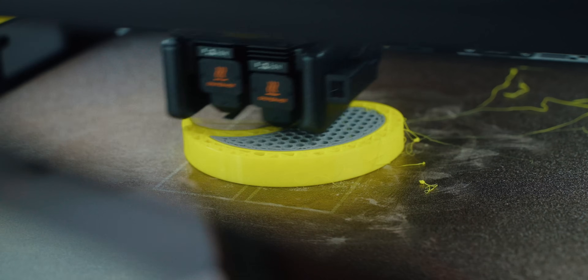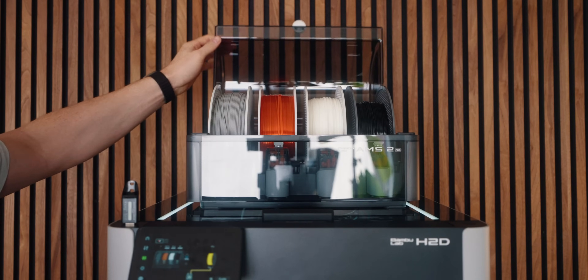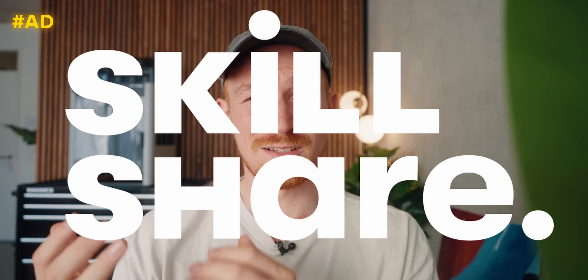Honestly, so far I'm pretty impressed with the improvements that the Bambu Lab H2D has gotten. We always expect companies and their products to get better and better, but rarely do we put the same focus on ourselves and developing ourselves. But that's where the sponsor of today's video, Skillshare, comes in.